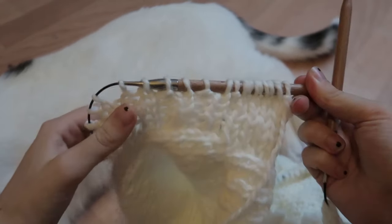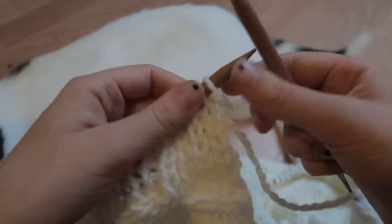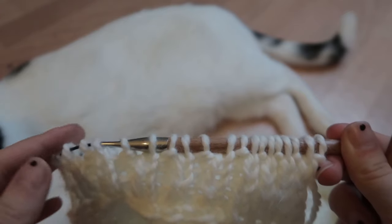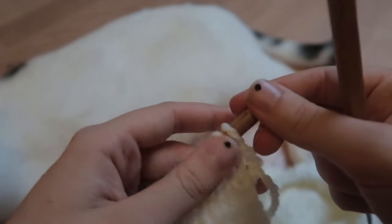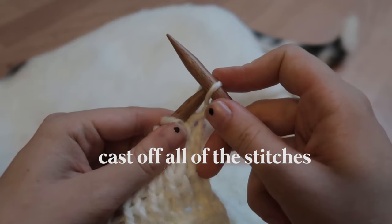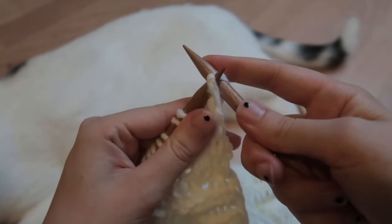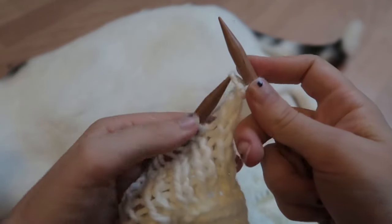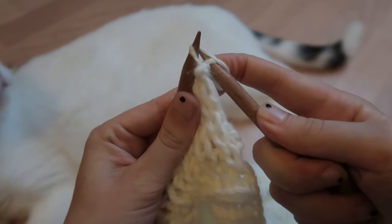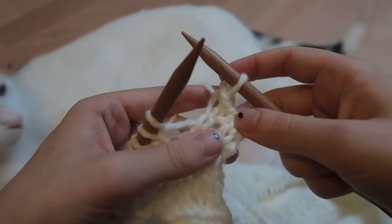I've now done all of these rows — it's raining outside — and I'll start casting off. You can do an Italian cast off if you want the best finish, but I'm just going to do a regular cast off. You knit one, then knit another one and pull off the first one, then knit the next one and take out that one — and do that for the whole row, all of the stitches.